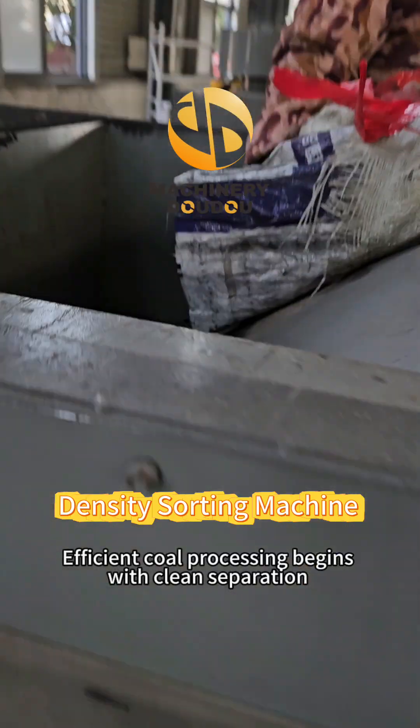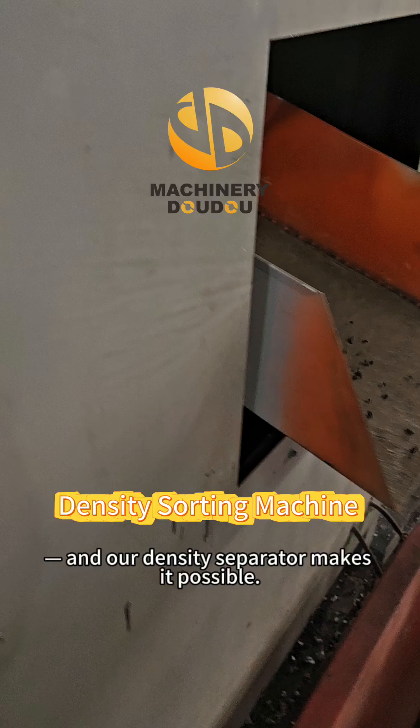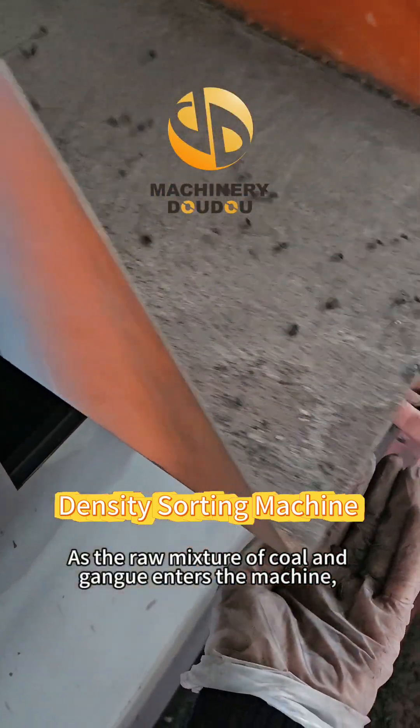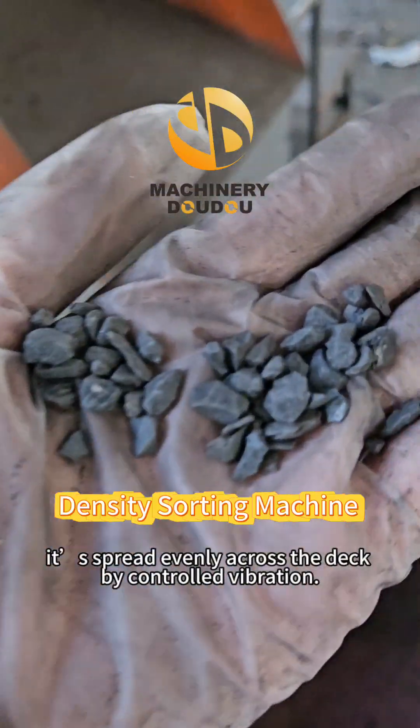Efficient coal processing begins with clean separation, and our density separator makes it possible. As the raw mixture of coal and gangue enters the machine, it's spread evenly across the deck by controlled vibration.